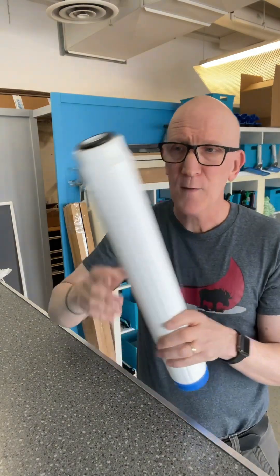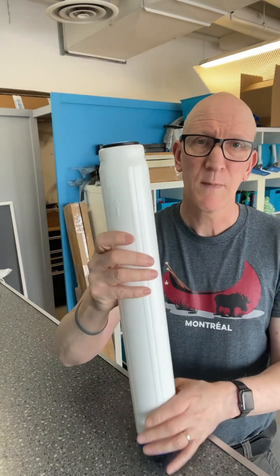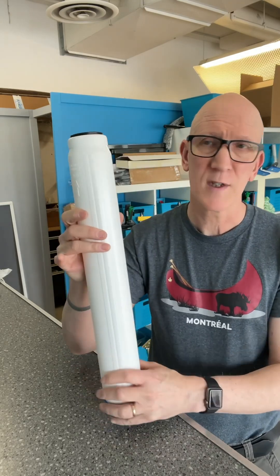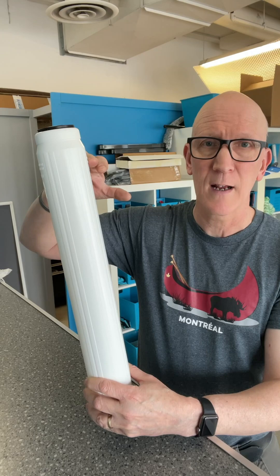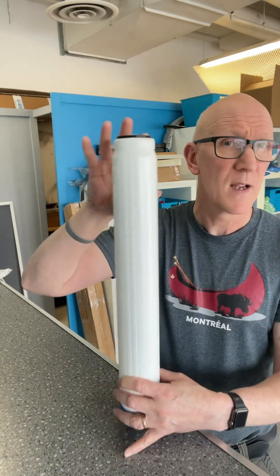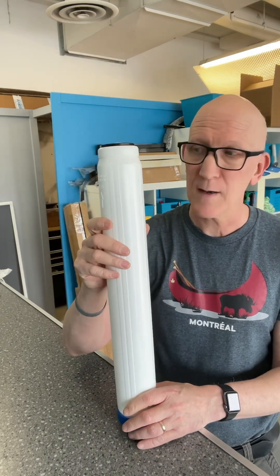The reason why you want this DI resin to be super packed is because when you put this through a pure water system and water goes in there, there's going to be continued settling of the DI resin going down, and it's going to leave a little bit of a gap. It's fine if you're running the machine standing up.